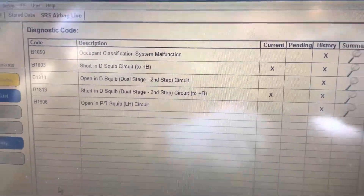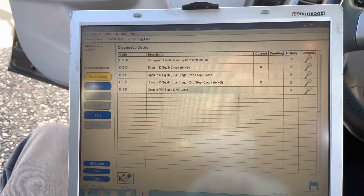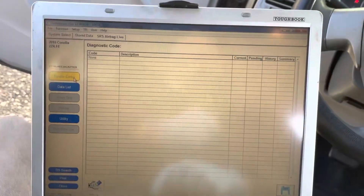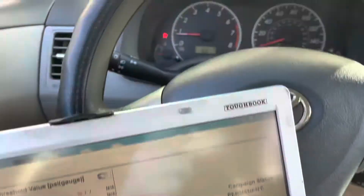Yeah, we might have to replace some other parts. Let's see what happens when we clear it. Damn, we still have the airbag light on. Scanning again — okay, no codes shown, but the airbag light is still on.